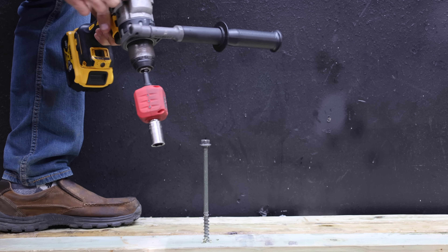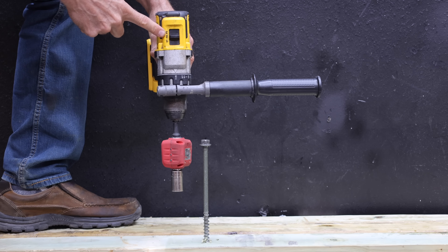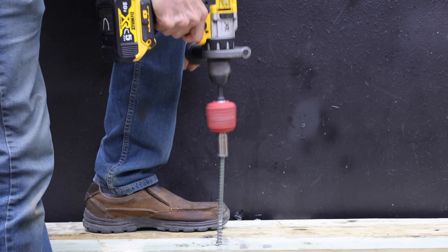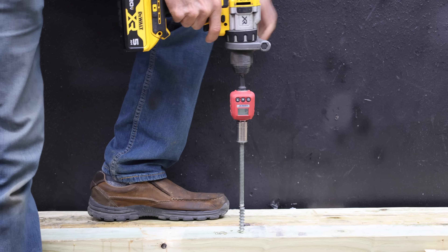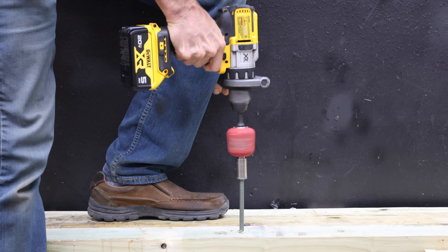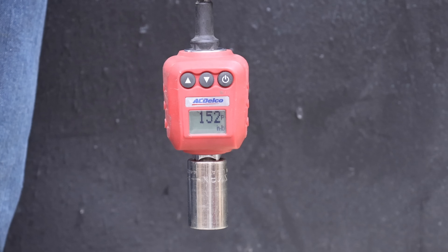A drill uses a decent amount of current, so let's see how much torque the drill delivers using the counterfeit battery first. The drill will be in second gear, and the counterfeit DeWalt battery ran out of steam at 115 inch-pounds. The authentic DeWalt is fully charged, and it outperformed the counterfeit at 152 inch-pounds — 24 inch-pounds more than the counterfeit.